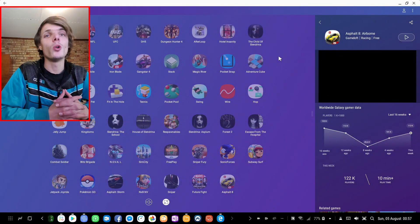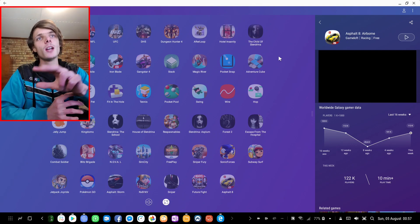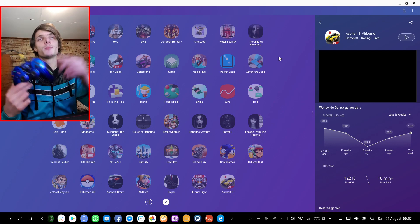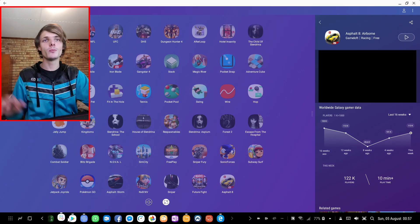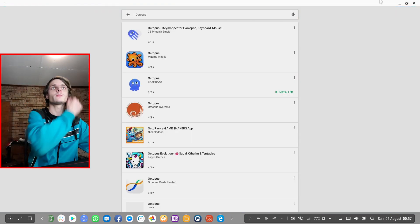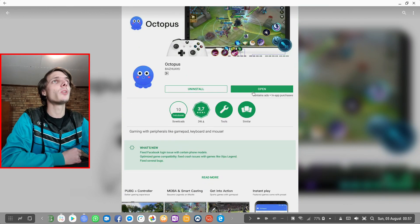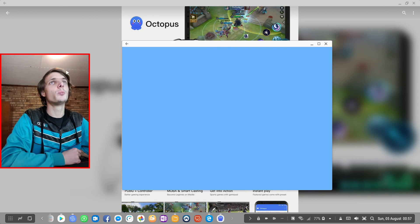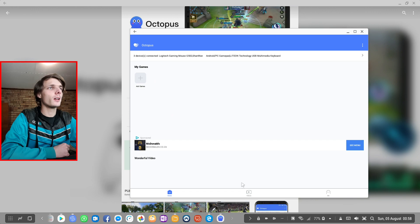Section 3 covers how to custom map controls. If a game doesn't support keyboard and mouse or game controller and is touch-screen only, but you don't have a touchscreen monitor, you can go to the Play Store and search for Octopus. This app allows you to custom map your controls on your game.